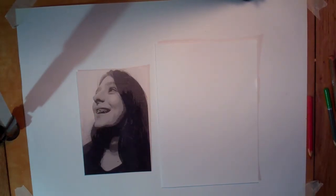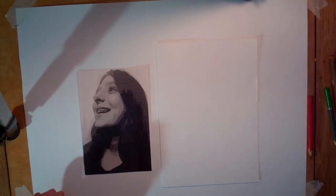Hello there! Yesterday we looked at making a copy of a Curtis Holder artwork. Today we are making our own artwork in the style of.